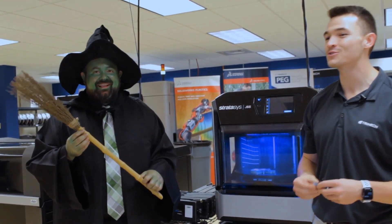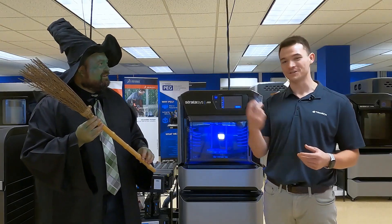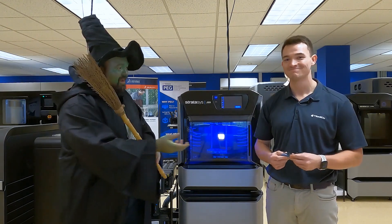So for all you goblins, ghouls, and witches out there — I'm a warlock! Don't forget to create it with a J55. Thank you!